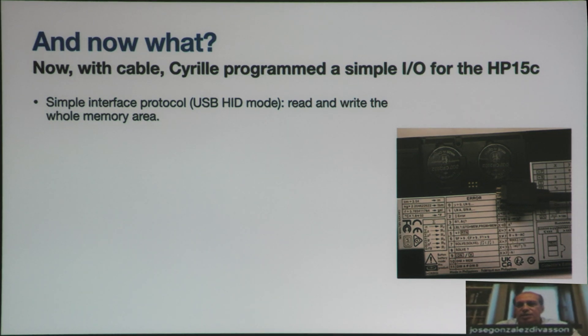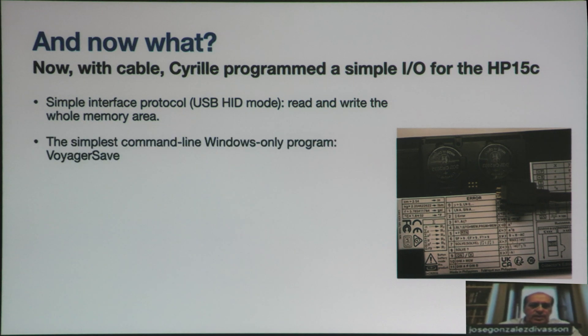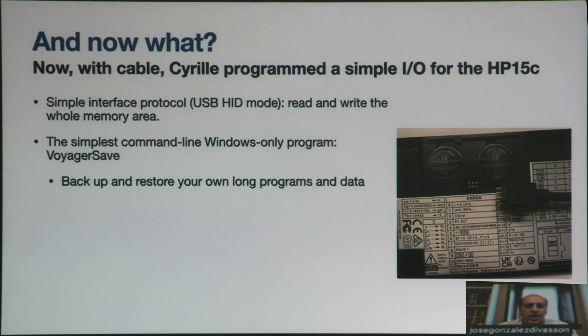Of course, we need to change the connector so that it can rest horizontal on the table. He also created a very simple command-line, Windows-only program. With that you can back up and restore the calculator — the whole calculator data.